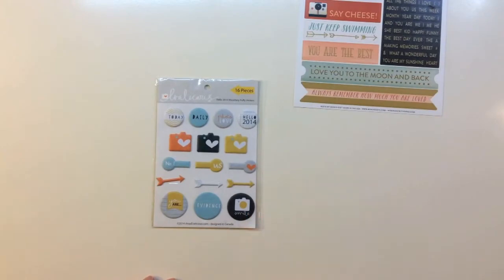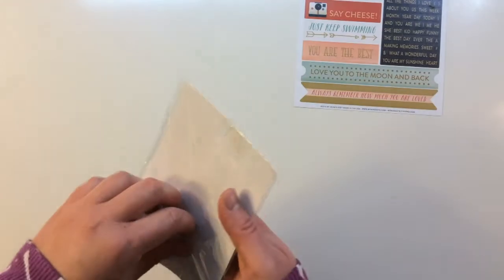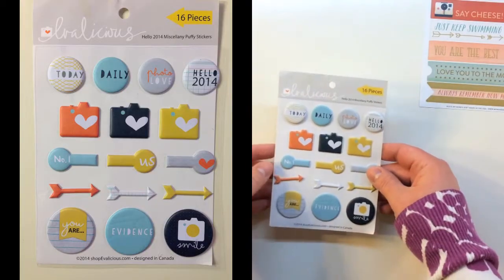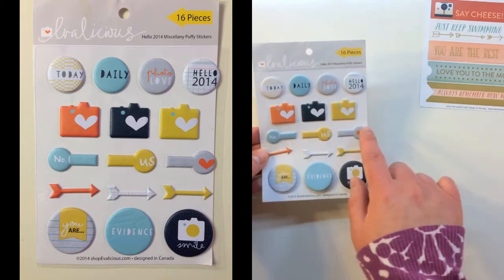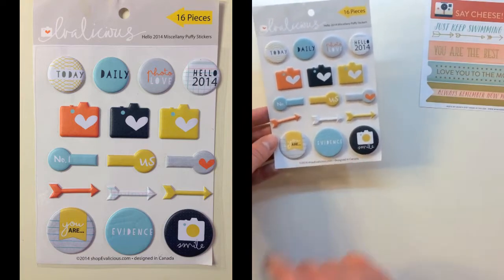Next you get an Evilicious 16-piece Hello 2014 miscellany puffy stickers. The sheet includes circles that say today, daily, photo love, and Hello 2014. You also get cameras, different labels, arrows, and stickers that say you are, evidence, and smile.